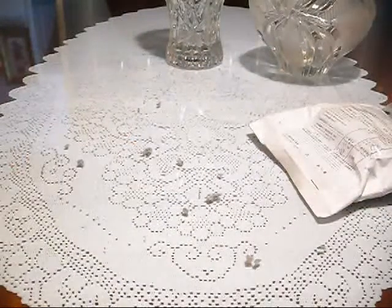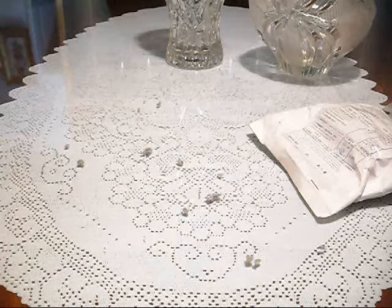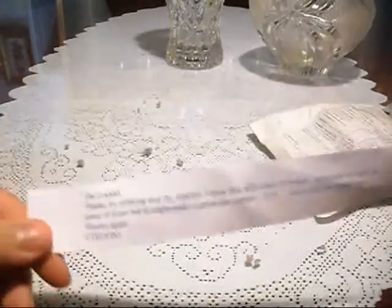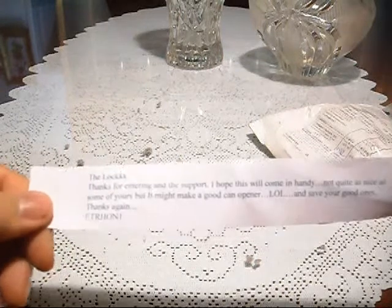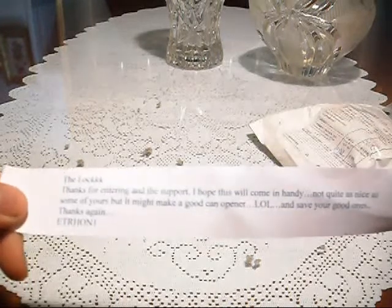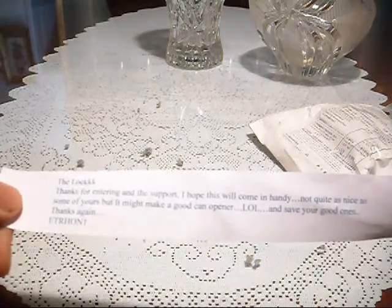There's a note here. Let me read it first. He's a funny guy. So what he wrote is: 'The Locke, thanks for entering and the support. I hope this one will come in handy — not quite as nice as some of yours, but it might make a good can opener, LOL. And save your good ones. So thanks again. Aetheron1.'